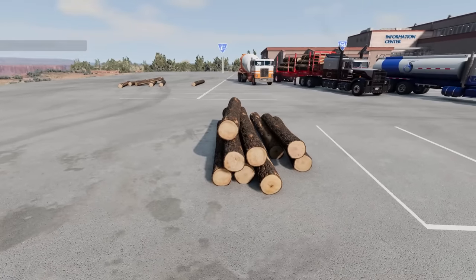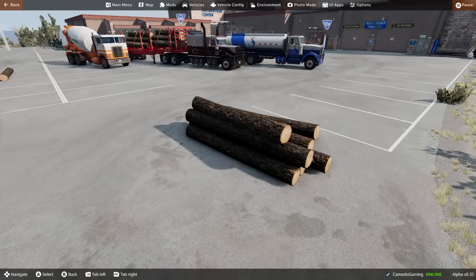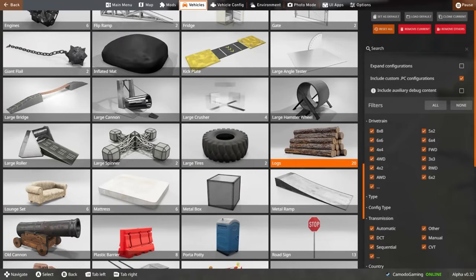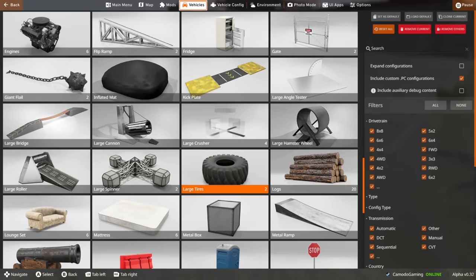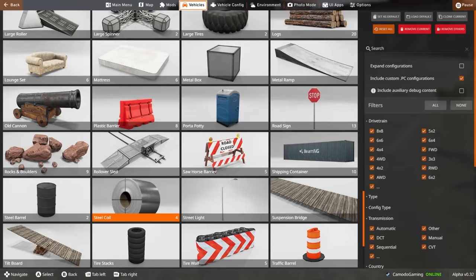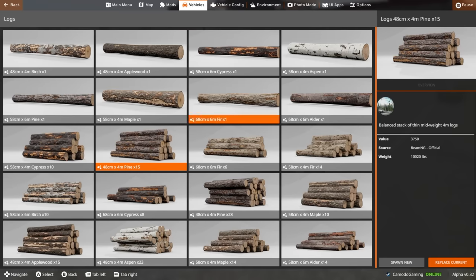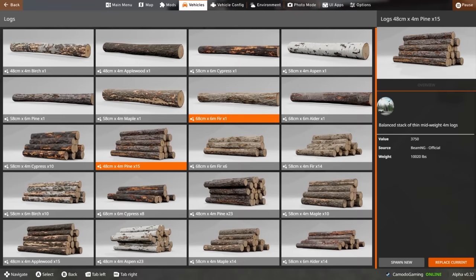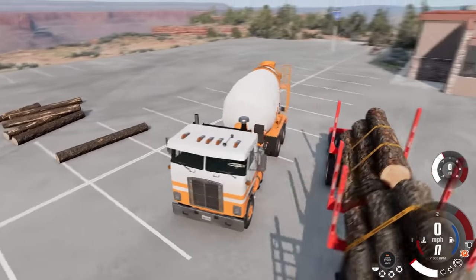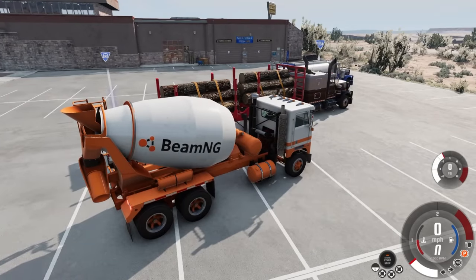Another thing I want to go over — there are new props in the game, and mostly it seems like a bunch of different log presets. If you scroll down you'll notice your logs — there are 20 different ones. There's the large tires, I want to say those might've been here but I could be wrong. There's a big steel coil here — that's a new one. There's a lot of detail put into these logs: different styles of wood, different load types. I feel like the devs really love wood.